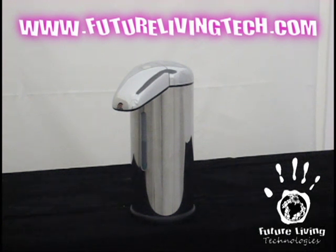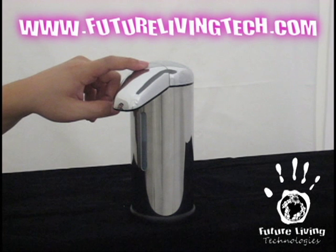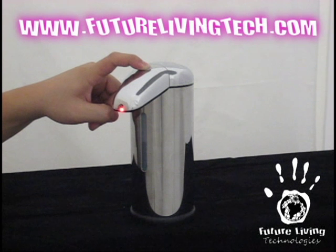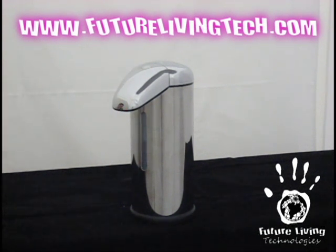Please check out the Future Living Technologies website. We have other great high-quality products available to fit everyone's needs. Hope you've enjoyed this demonstration of the Stainless Finish Automatic Sensor Soap Dispenser by Future Living Technologies. Thank you.